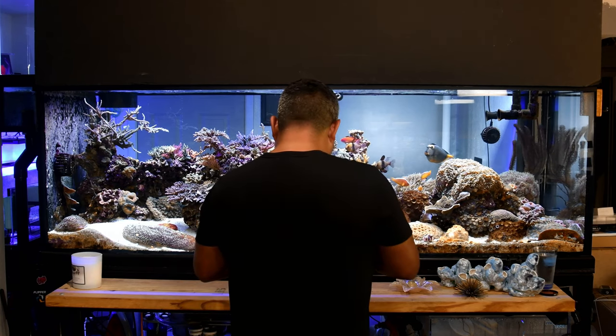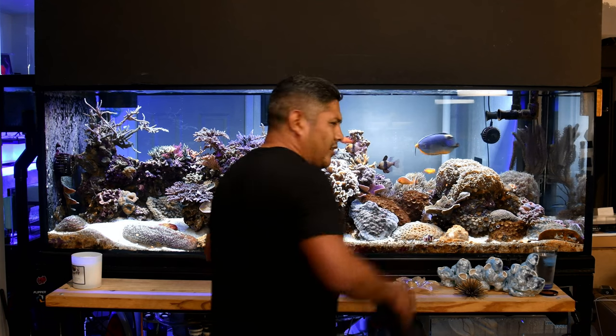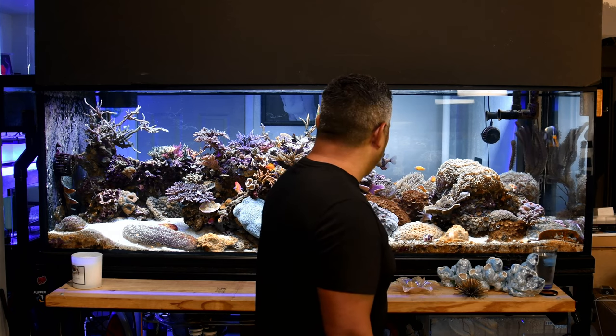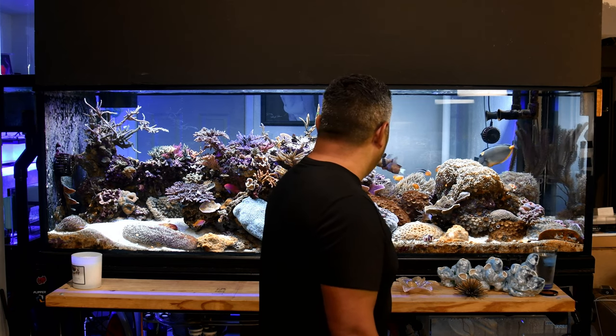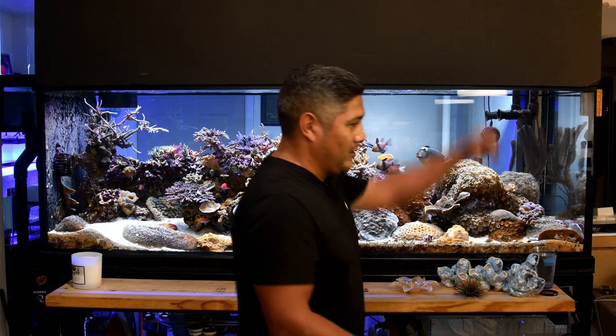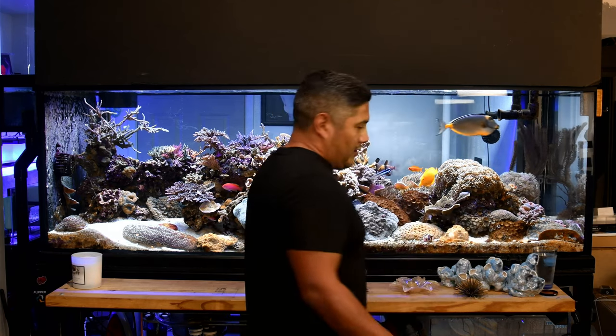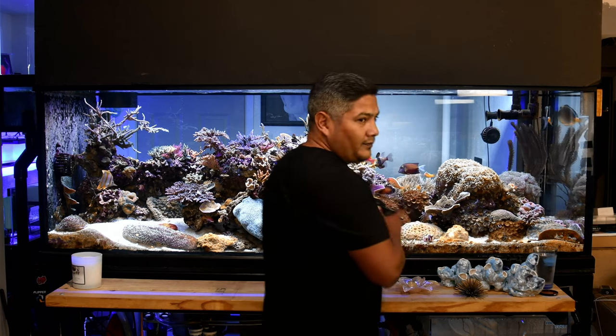For fish photography, Michael likes flash with a diffuser - specifically the MagMod system, which allows handheld positioning of the flash while triggering remotely. Flash photography helps freeze fast-moving fish and gives more flexibility with f-stop settings.